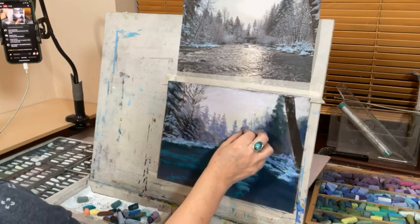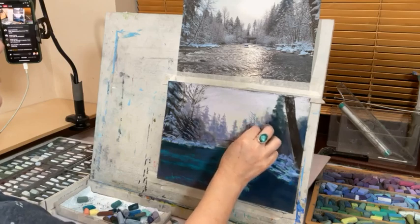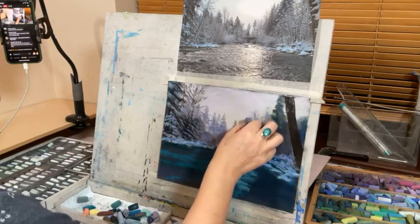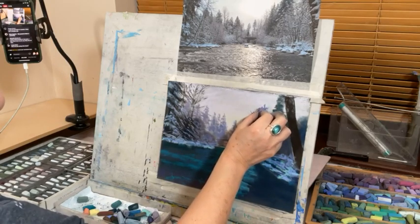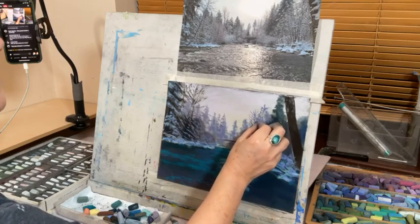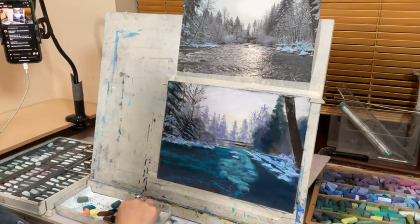I did the Norfolk Paint Out plein air event a couple of years ago and one of the ladies there was using Golden Open Acrylics — they looked great because they look just like oils. She wants to know how do I do the trees. My famous dibby-dabby method — a really really light touch of tapping so your marks all look slightly different. As I come forward I get lighter.